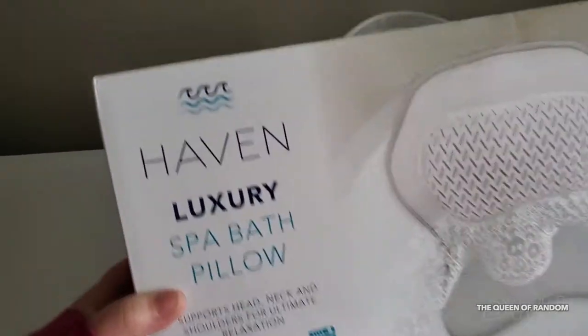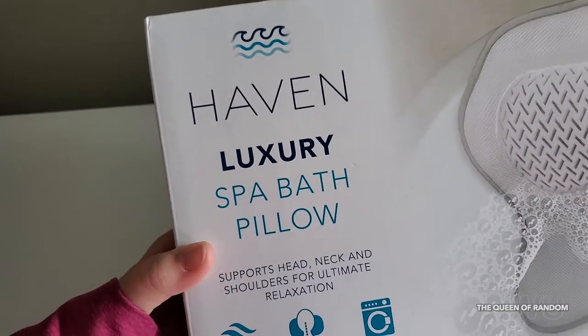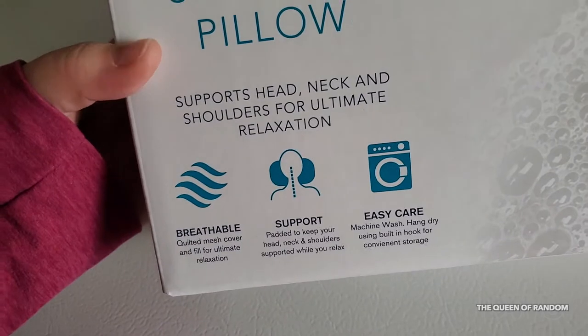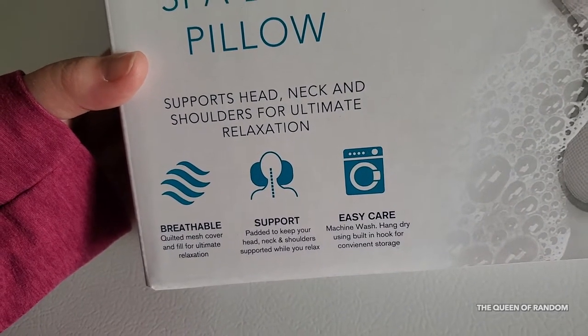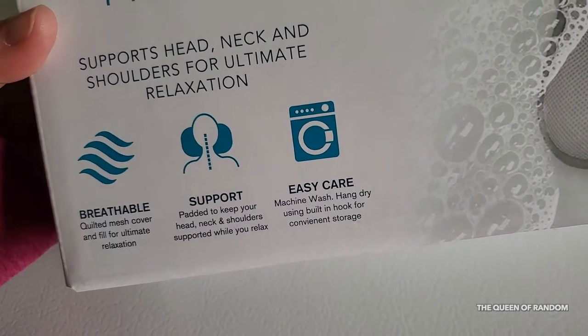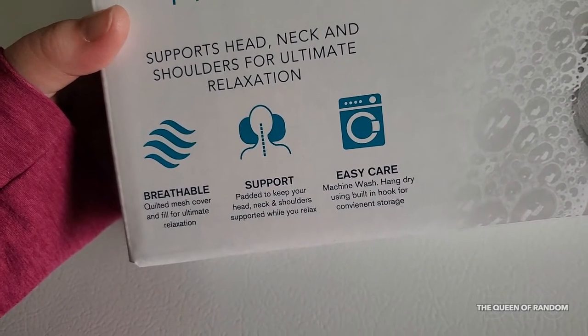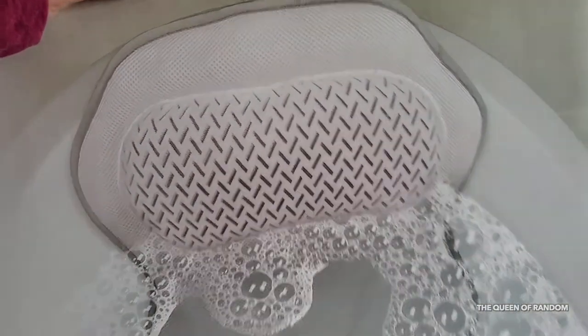So I found this one — we're gonna give it a try and I'll let you guys know what I think. It's called Haven, a Luxury Spa Bath Pillow. I bought it from Bed Bath & Beyond. It apparently supports the head, neck, and shoulders, and you can machine wash it. It has breathable material. I'm going to unbox it in this video and try it out.